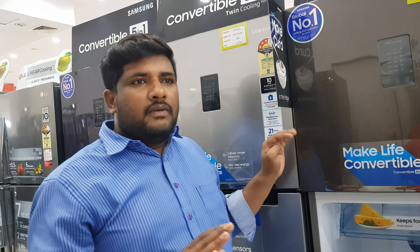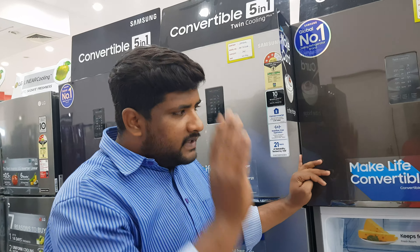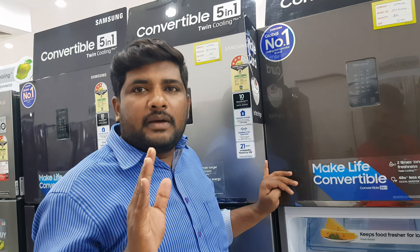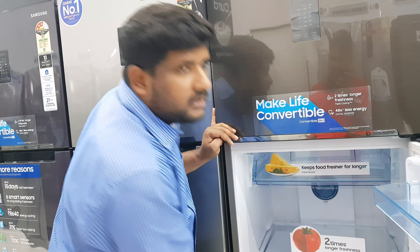Other brands like LG, Voltas, Hitachi do not have this feature. Especially in India, Samsung is the first brand to offer this curd option.